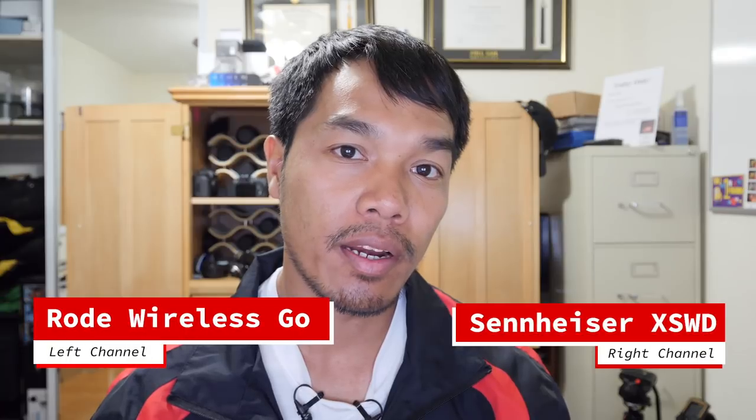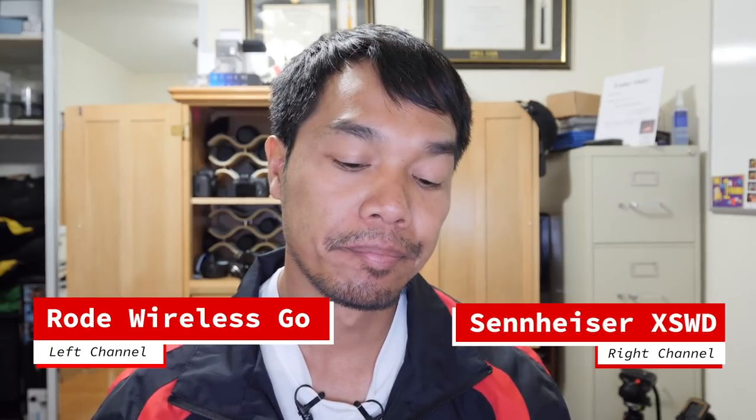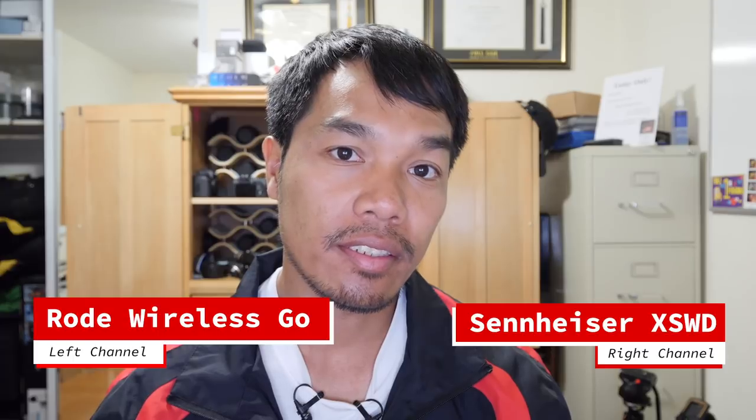Welcome back, lifelong learners. Today we're going to be comparing the Rode Wireless GO and the Sennheiser XSWD.